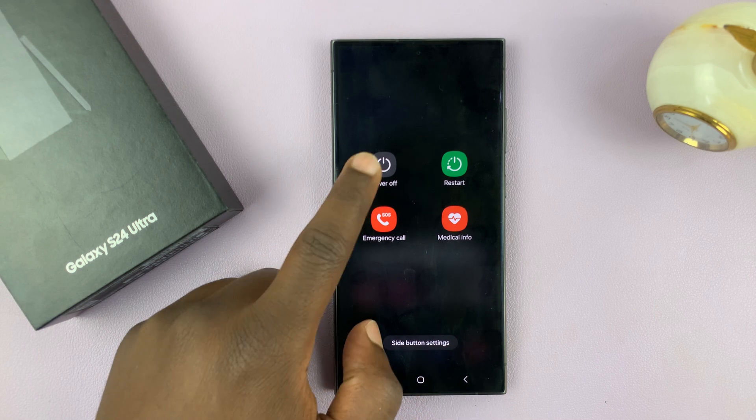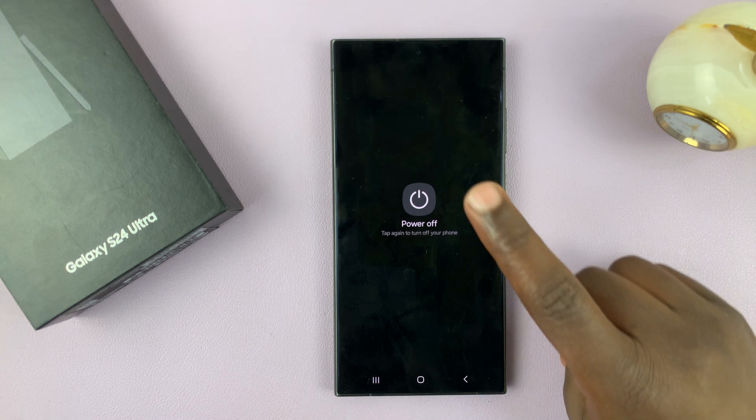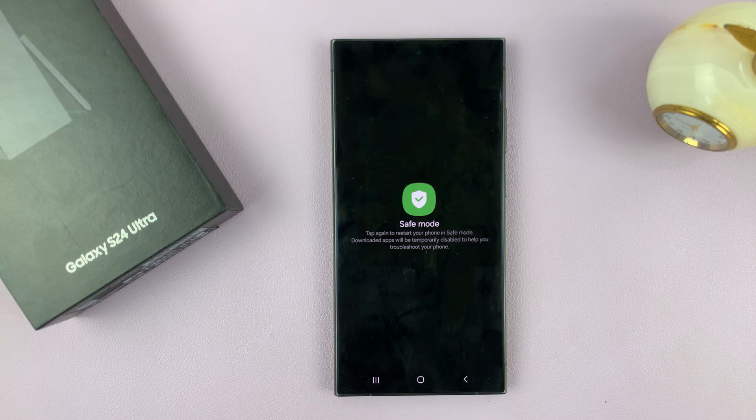Once you get there, tap on power off, and then instead of tapping again, long press on the power off button. It's going to change into a safe mode button, and then you can tap on it — that's going to turn off your phone and restart it in safe mode.